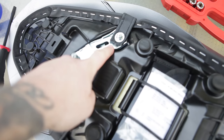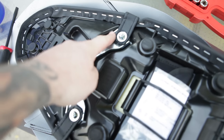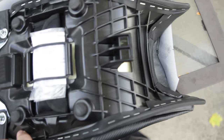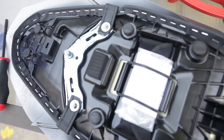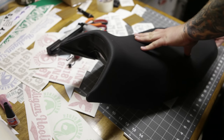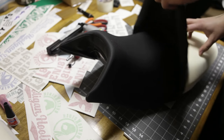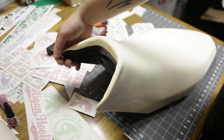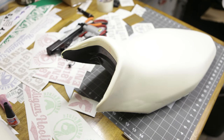We're going to remove these two bolts to take off the passenger strap, then I'll use a flat head and some needle nose pliers to go through and pull out all the staples. Once all the staples are removed, we should be able to take the stock cover right off — just like that — and then go ahead and put the new Louie Moto cover on.